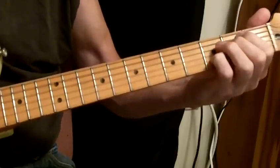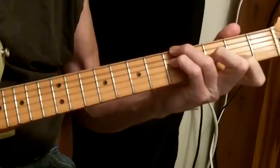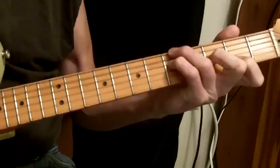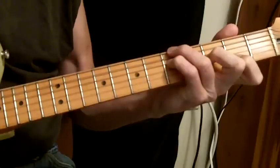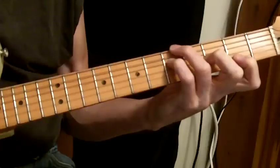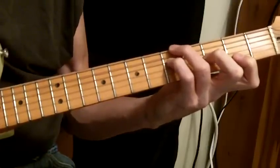And then the Em7, Gbmaj7 — which is the root. And that is A, skip a string. G, Bb, and a Db. That's a nice 5 chord, to go back to a major 7th or a major 9th or something like that. Sounds nice.